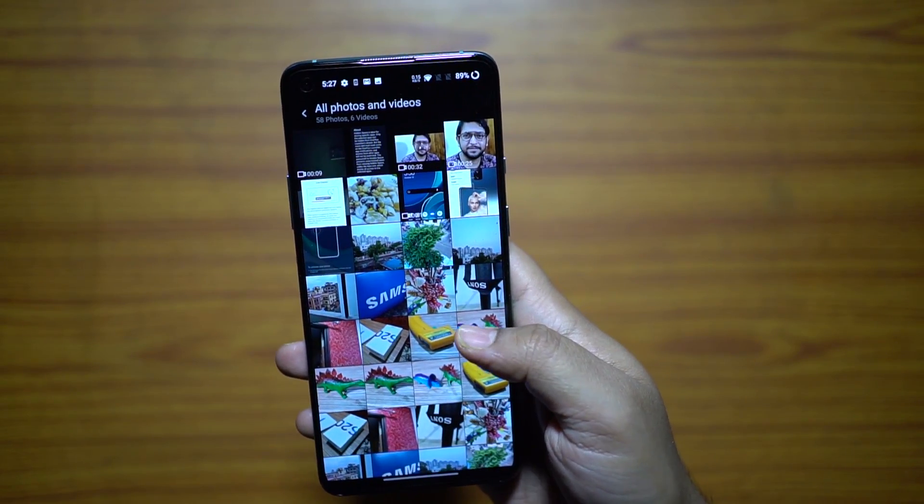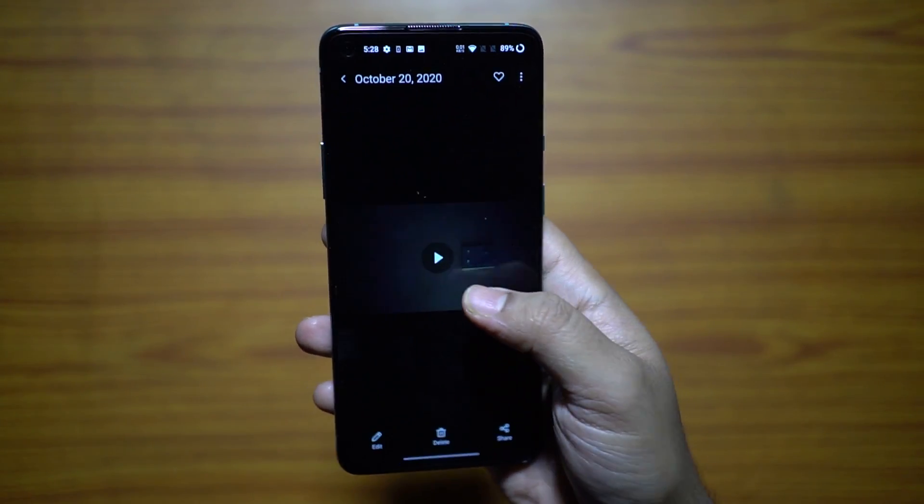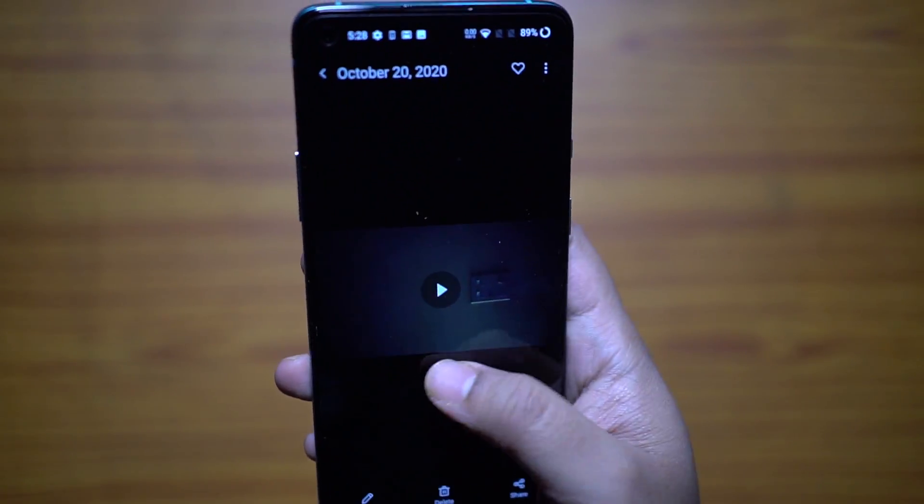The update also brings improvements to the nightscape video mode. Here is a video taken before the update — it was taken in very dim light and I noticed a little bit of focus hunting here and there. Now let's see the video taken after the update. Though it seems almost similar, the focusing is better I think.